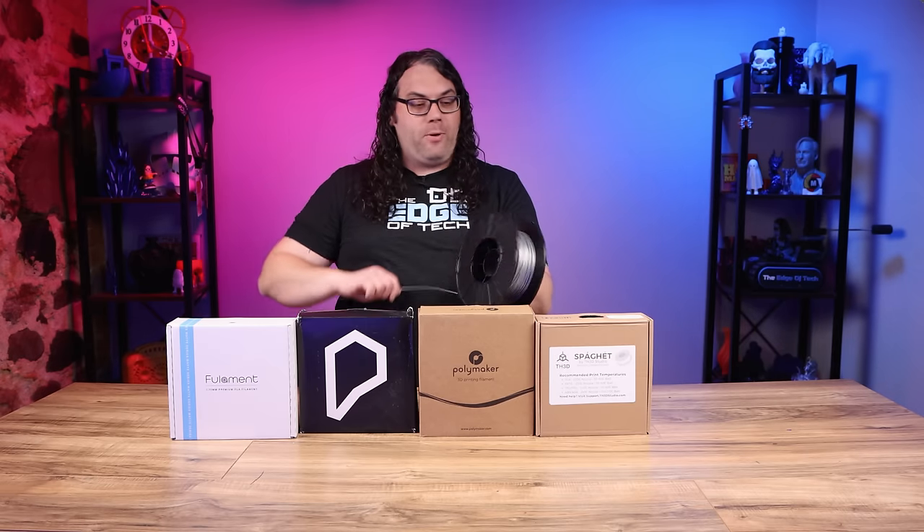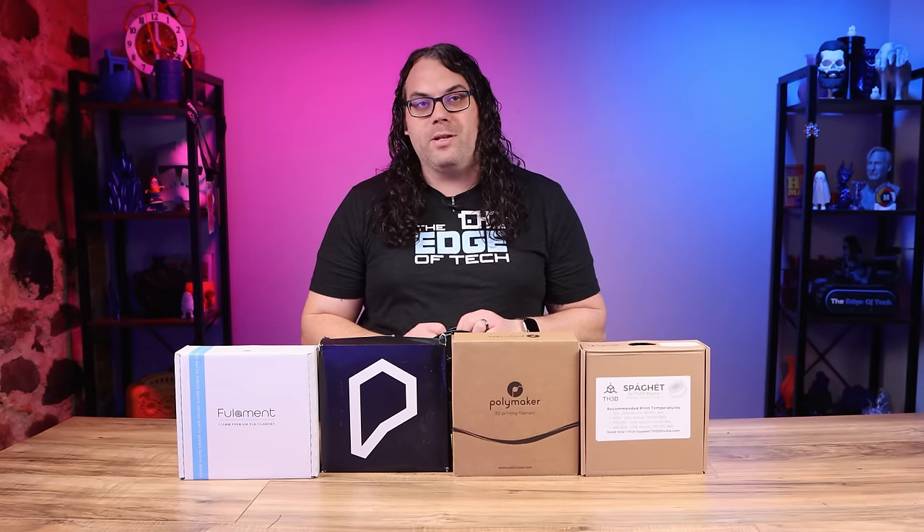This feeds into the 3D printer and the 3D printer melts it to create the object you're printing. There are many different types of filament out there, but I highly suggest starting with PLA. It's going to be the easiest to print with and most of the time it's cheaper than the other materials.